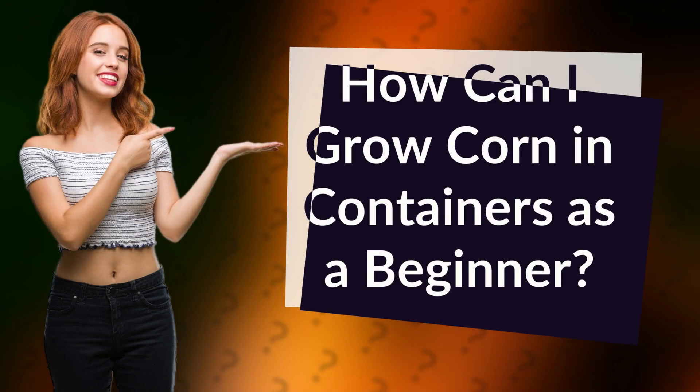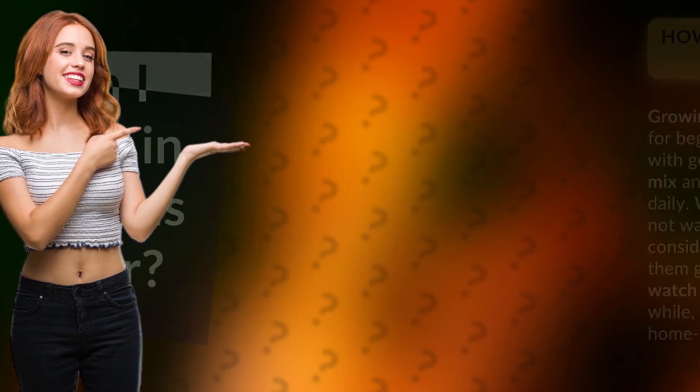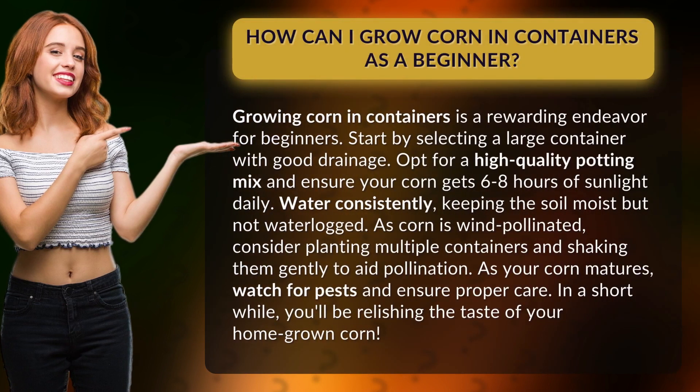How can I grow corn in containers as a beginner? Growing corn in containers is a rewarding endeavor for beginners. Start by selecting a large container with good drainage. Opt for a high-quality potting mix and ensure your corn gets 6-8 hours of sunlight daily.